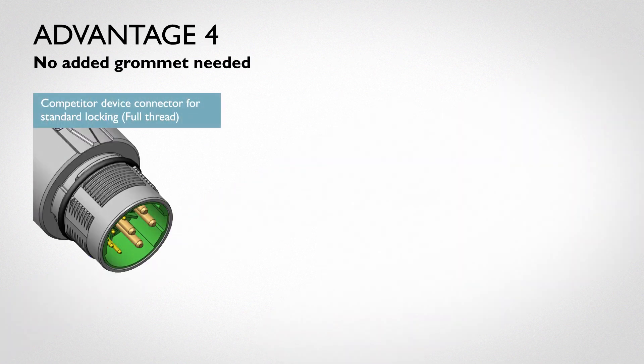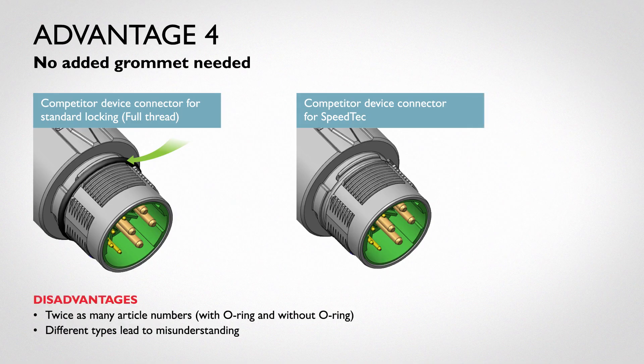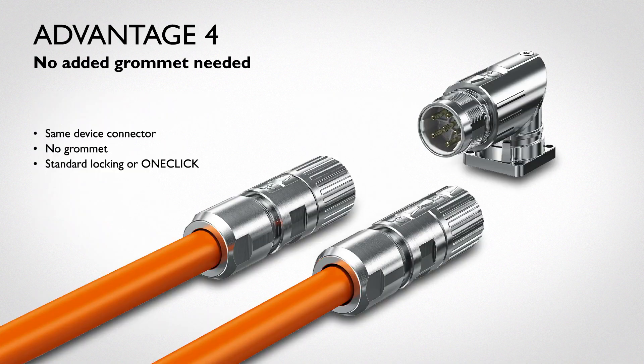Advantage four: one competitor's product requires an added grommet on the device connector when mating fully threaded cable plugs, but not for their fast locking cable plugs. This leads to confusion. The Phoenix Contact solution does not require the added grommet for full thread or for the One-Click fast locking system.